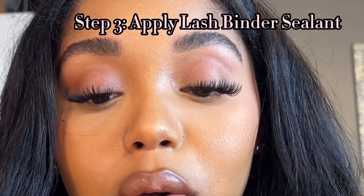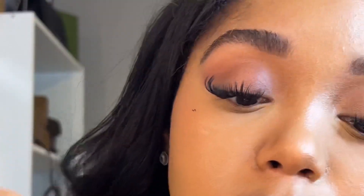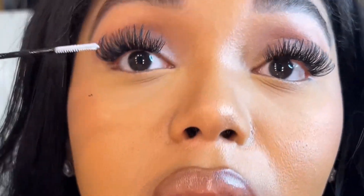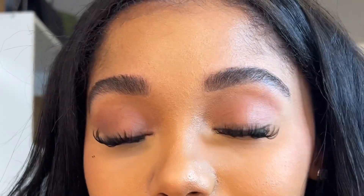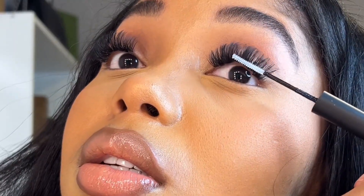Don't forget the sealing coat — that's the clear one. I always forget to do this part, but this really helps with making it last longer. You get an extra three or four days when you put this in. If you want to wear them for a long time, this is what you want to do. If you don't, you can skip this — it's totally optional, it's just for longevity.